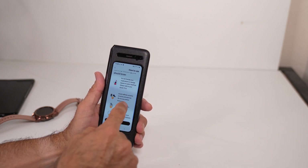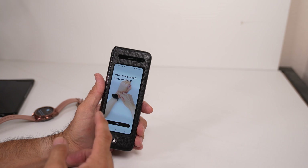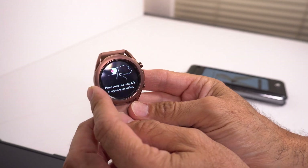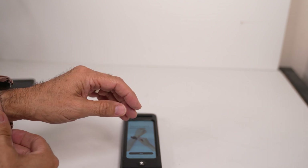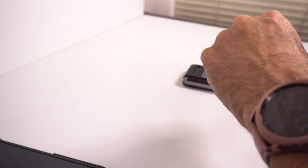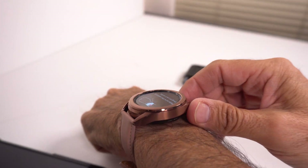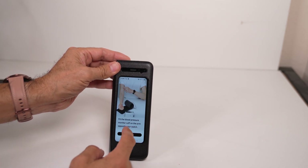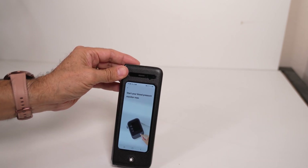Since I've been running around, I'm probably going to get a not-so-accurate reading, so make sure you're sitting still. As soon as I clicked on that, it already activated the sensor on the watch itself. Put your watch on — remember, don't put it too tight, but not too loose either. Then go ahead and hit next. It's telling you to put on your blood pressure monitor, so I'm going to start it now.